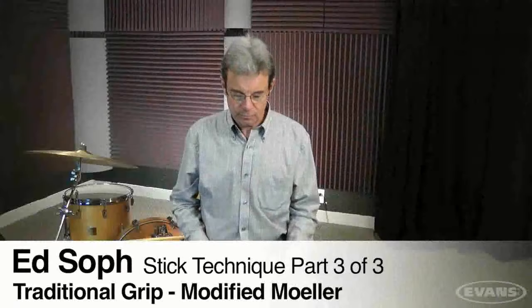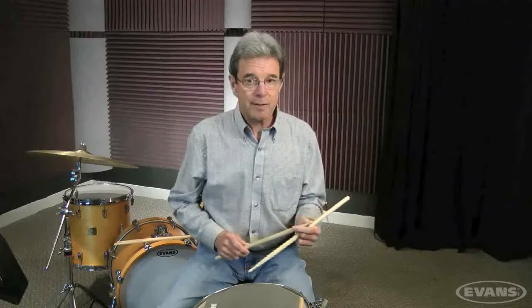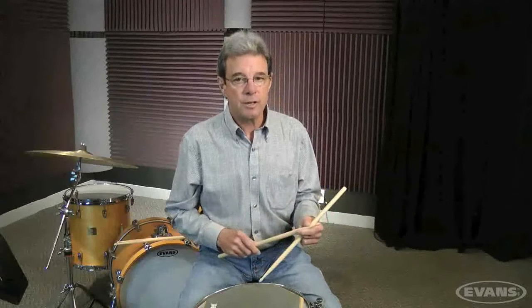Hi, it's Ed again, talking about snare drum technique, segment three. I assume that you've looked at segments one and two. If you haven't, please do, otherwise segment three is not going to make much sense to you.